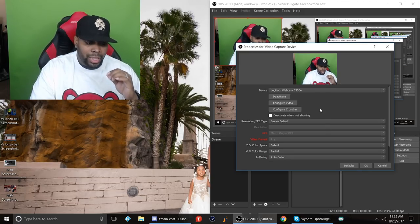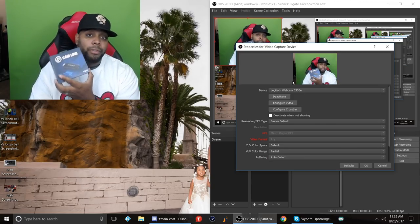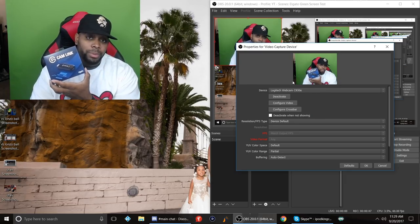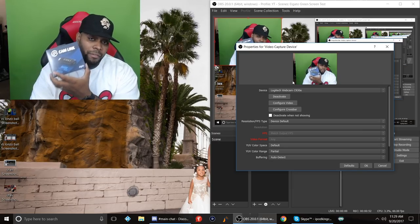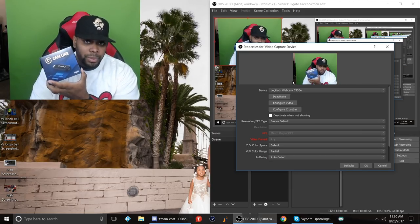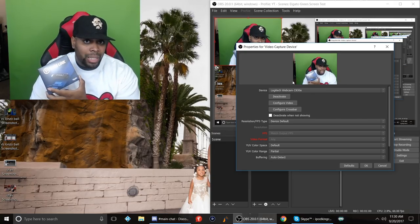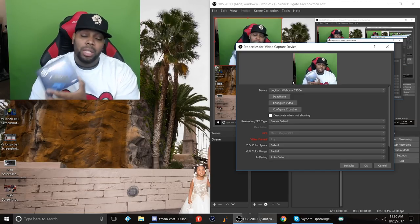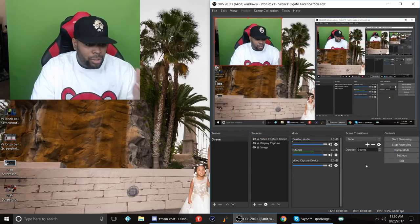I'm currently not using the Cam Link — I will be dropping a video about that. If you don't know what a Cam Link is, the link will be in the description. It allows you to use video cameras, DSLR cameras, and vlogging point-and-shoot cameras for streaming purposes when gaming. The C930e quality is alright, but the quality I'll be using in future setups is going to be much better.